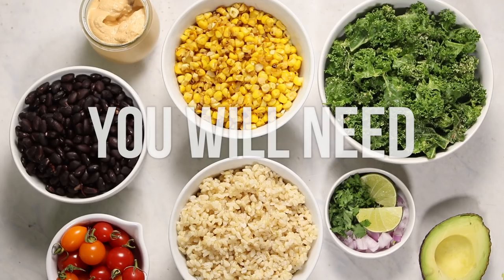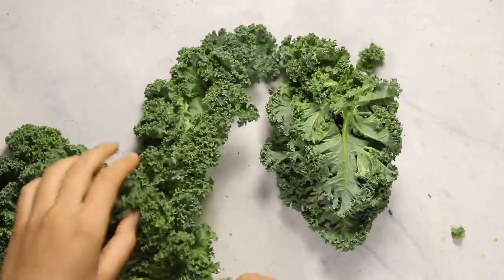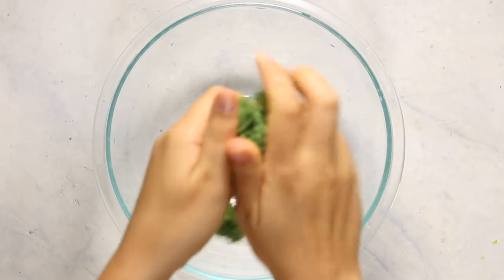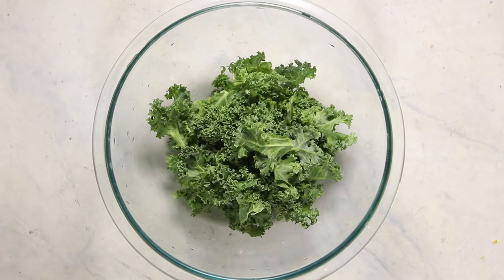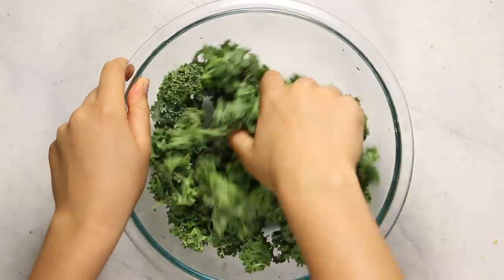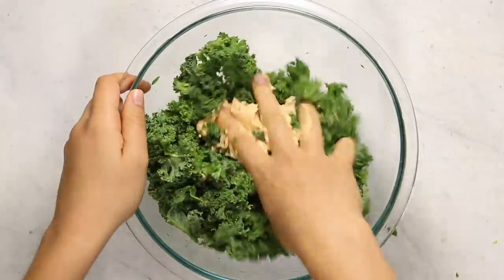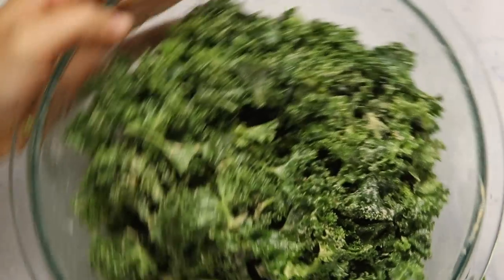Cook some rice so you can assemble your bowls. We do need some greens, so I decided to use some kale. First de-stem a few leaves of kale and then break them up into tiny pieces into a bowl. The great thing about kale is it doesn't wilt easily, so you can make a big batch at the beginning of the week and it will last you throughout. Massage it with your hands first to break it up and make it more tender, then add some of that chipotle mayo to the kale and massage that in to break down the leaves and make them soft.